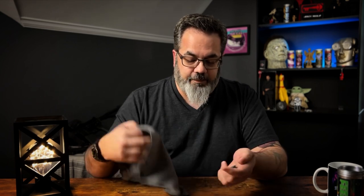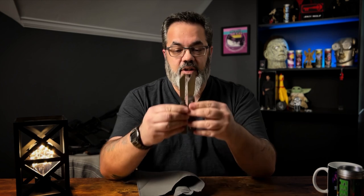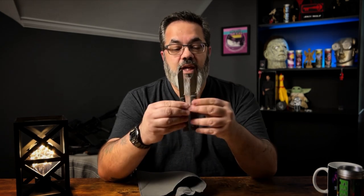Oh yeah, that is so easy to pull, really really easy to grab without having to use the nail nick — which on this one is almost the full length of the blade, so you can pretty much grab that from wherever you want. That's nice.